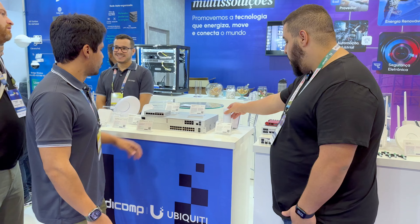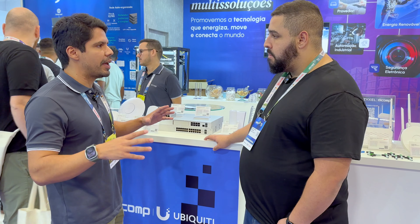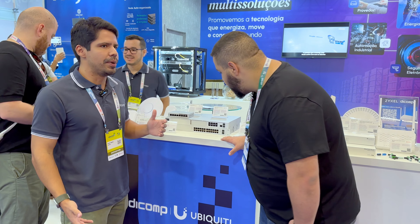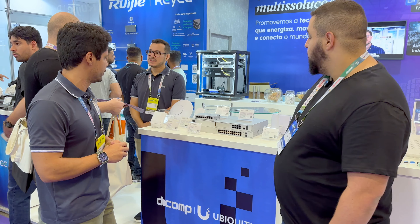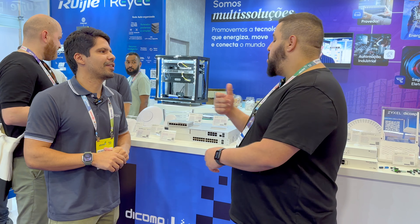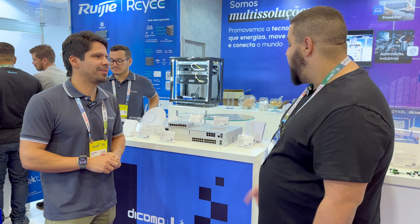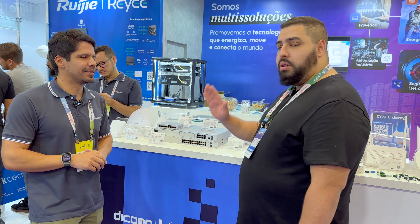O que mais a gente tem aqui? Wi-Fi 6. Trouxe a parte de switch PoE — o pessoal de CFTV e de access point usa muito switch PoE. A Ubiquiti lançou vários switches PoE, de 95 watts, o switch PoE Max com potência maior. Esse de cima é o Dream Machine Pro. A praticidade de tudo que você tem pelo aplicativo, de configurar o equipamento, de enxergar os equipamentos — a câmera, a gente ligou a câmera, consegue ter a solução completa ali, tudo no aplicativo, fácil.